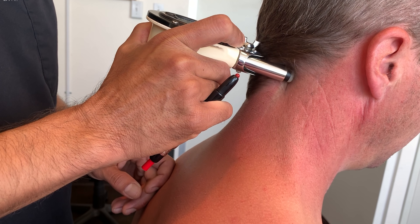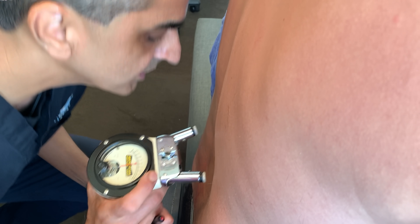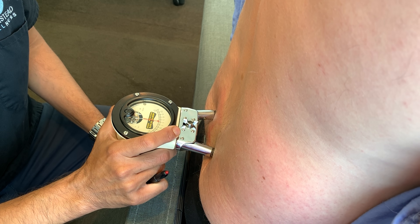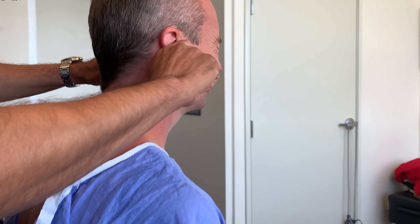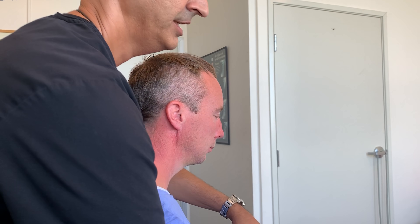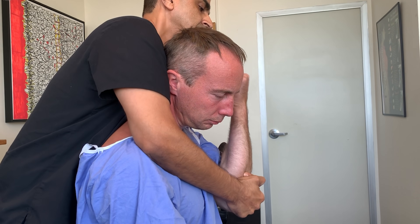Neck is clear. More balance. More symmetry. And you are clear, sir. Now let's go ahead and adjust the ears. And the shoulder over, around. And the shoulder, left side. And that's all.